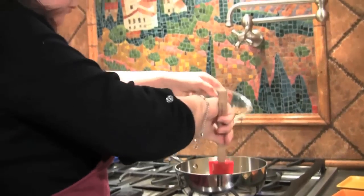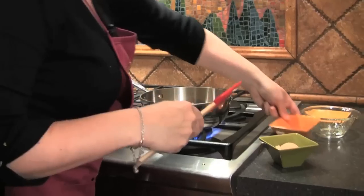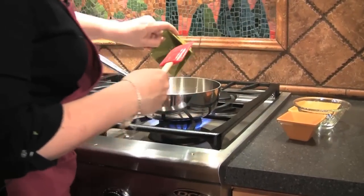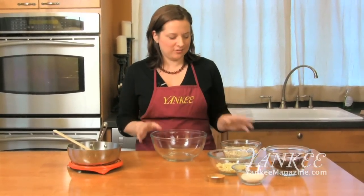So first I'm going to make my syrup. I'm going to put my butter over medium heat, and then combine the maple syrup and honey. You add a little bit of vanilla and some brown sugar. So I've got my syrup and all my ingredients ready — now I'm just going to stir them together.